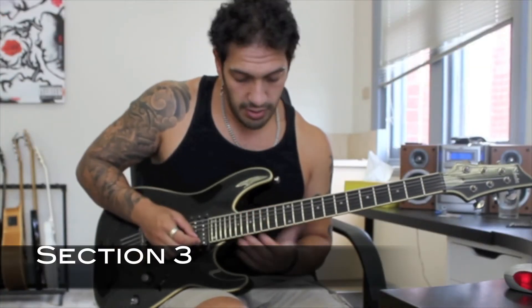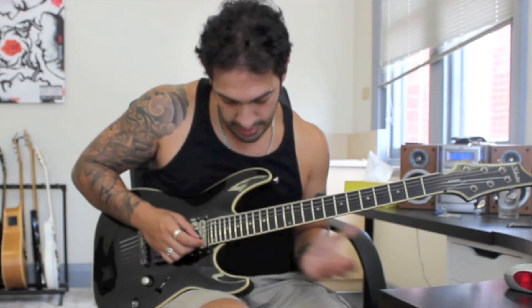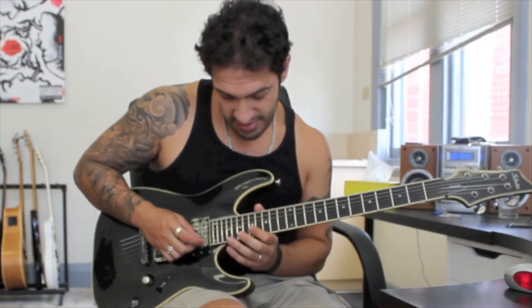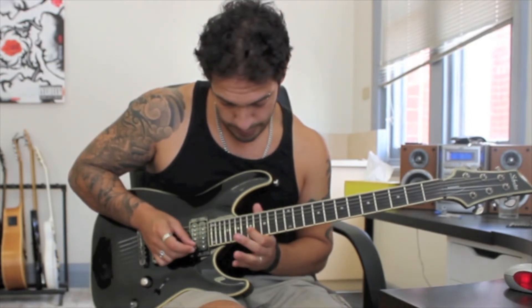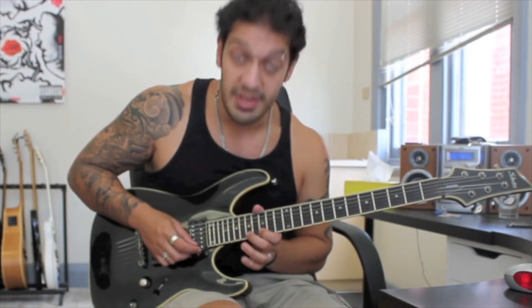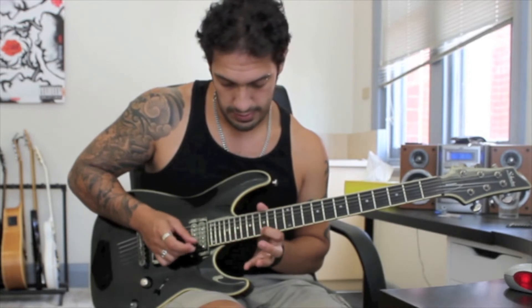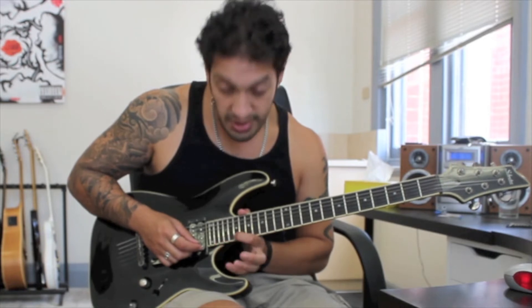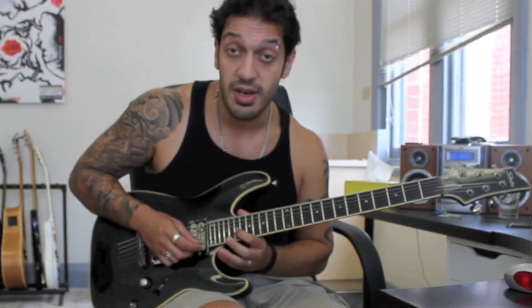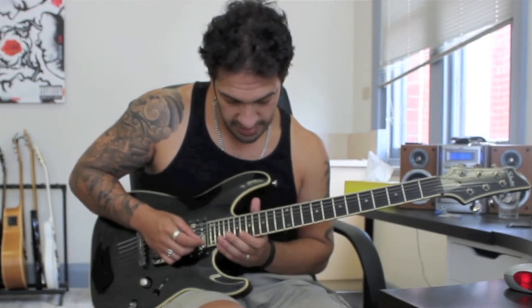The start of the third section is going to start on the offbeat — so we go one. Coming in after that offbeat, I'm going 17, 19, 20, 19, 17 — working my way there and back on the second string. Then I jump to the first string and play 19, 17, 15. After that, I'm playing 22 to 19 on the first string and then 20 to 19 on the second.